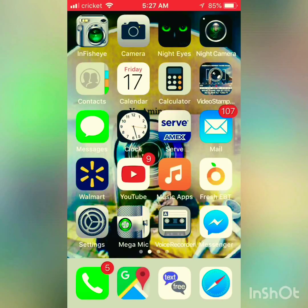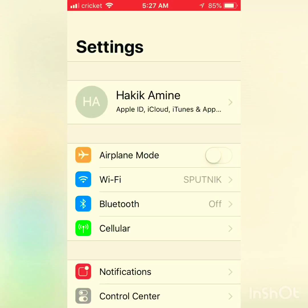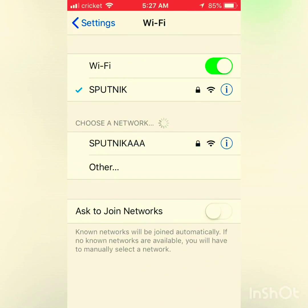First of all, make sure your Tello is on. Then go to Wi-Fi. My Wi-Fi is called 'sputnik,' but my Tello is called 'sputnik out' — you may have changed yours or it might still say 'tello.' Click on that.